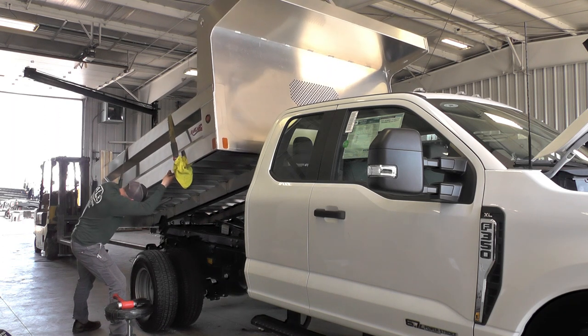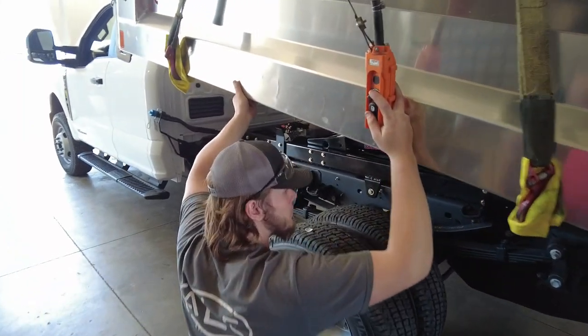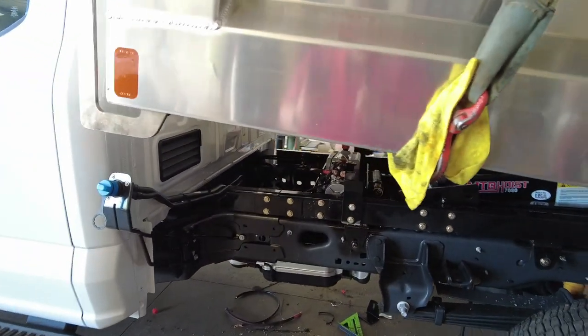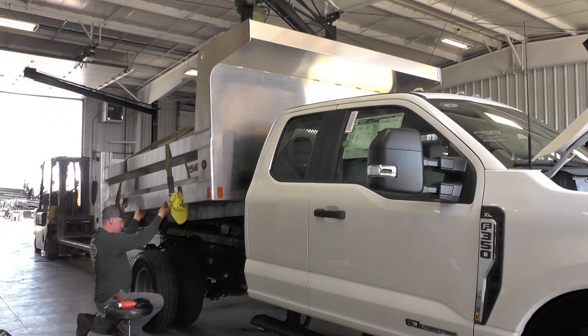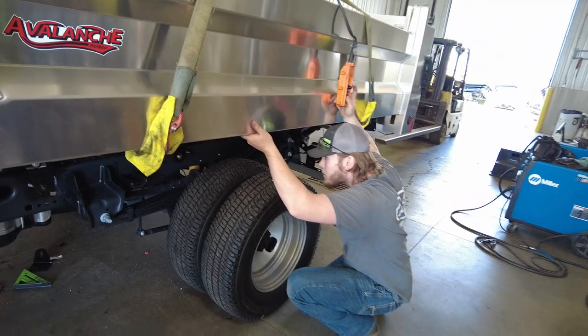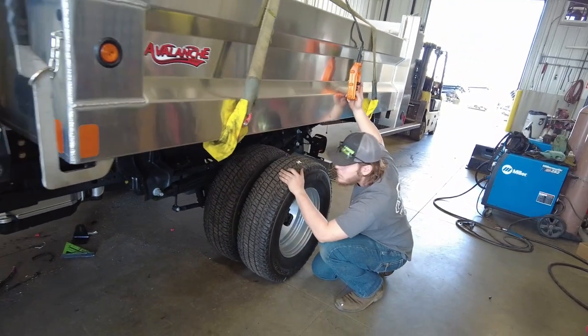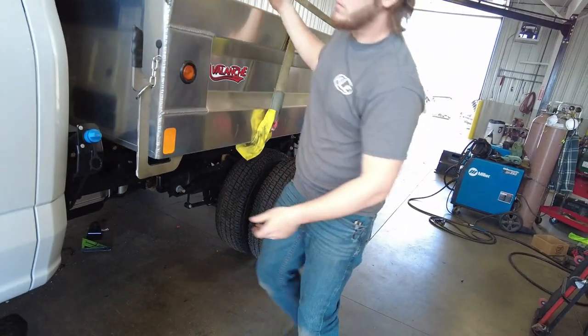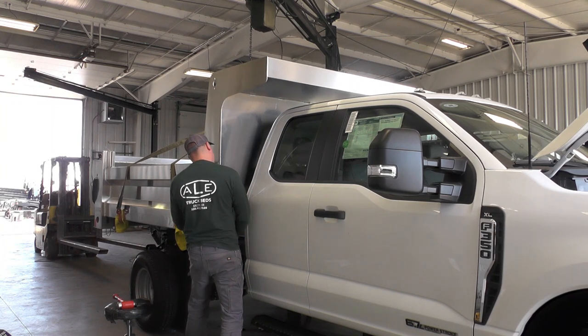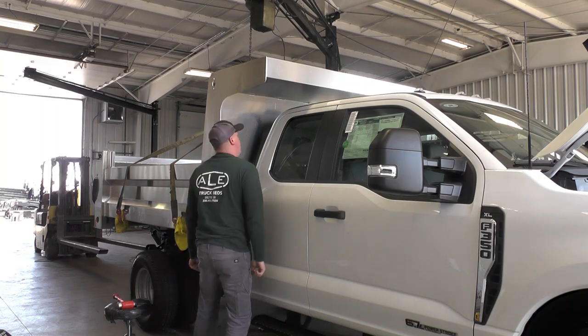We put mud flaps on there and finish the filler neck. With all these new trucks we have to complete the chassis build. We do that by going online and filling out a yellow tag that goes on the inside of the door sticker, which lists the GVW, tire pressures, tire sizes, and everything you need to know about that truck.